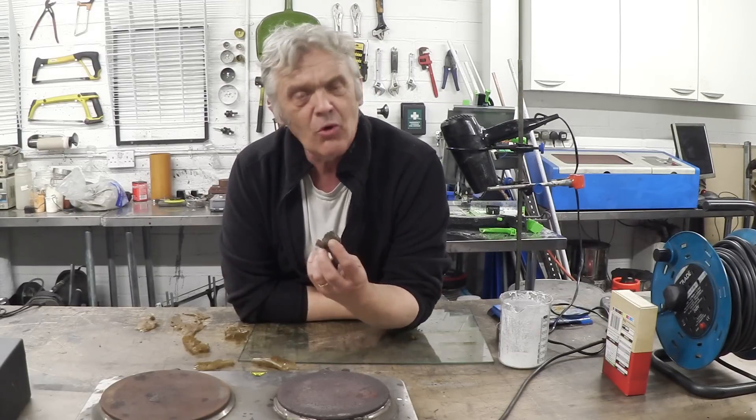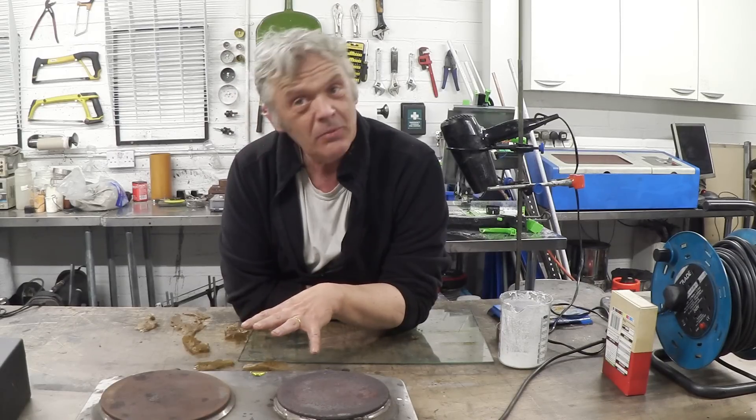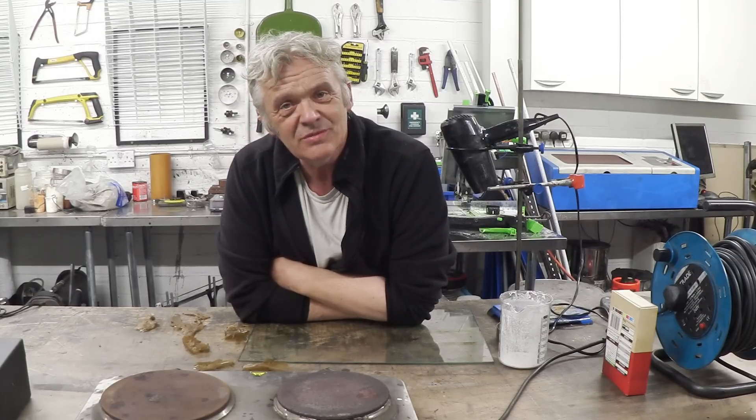I wanted to show you the absolute basics and how easy it was. We've produced small bits — a hard block and some tiny films that are quite brittle — but that is what you need to know. What you need to do after that is experiment. I hope the video is of interest; it's something I'm going to pursue further with ideas on additions you can make. Hopefully it'll spark some ideas. Thanks very much for watching.